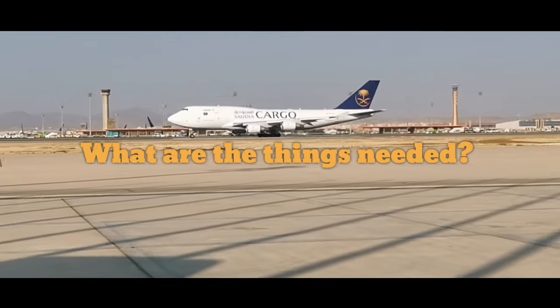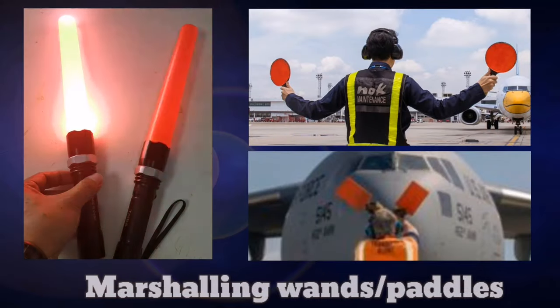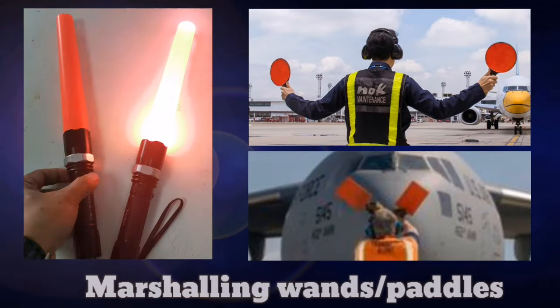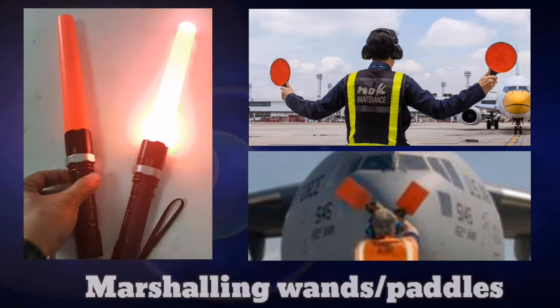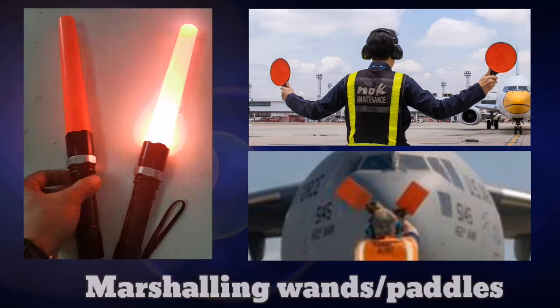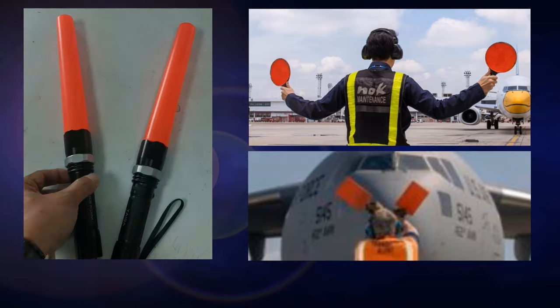What other things are needed when you want to marshal an aircraft? Marshaling wands with lights for night marshaling — you can also use marshaling paddles, but for this tutorial I will use marshaling wands.